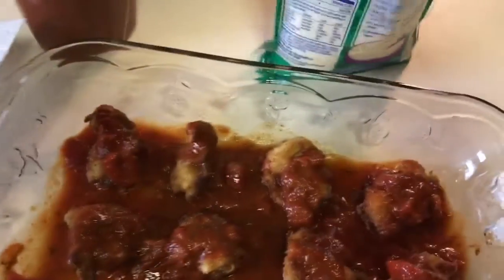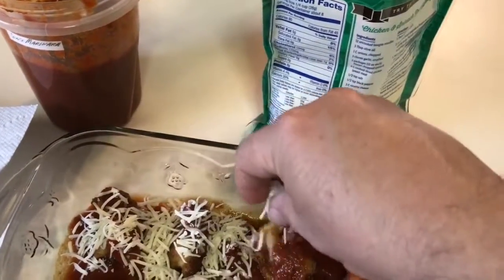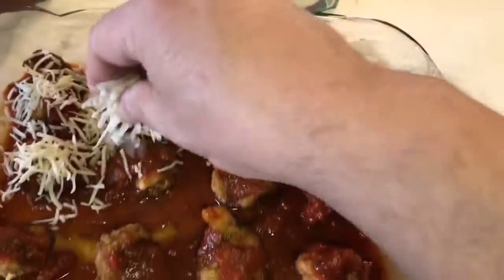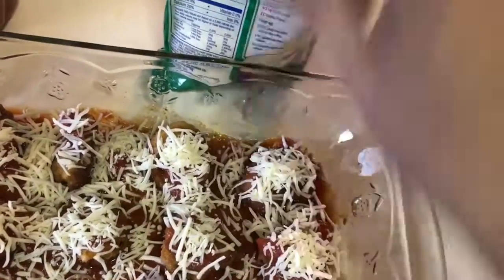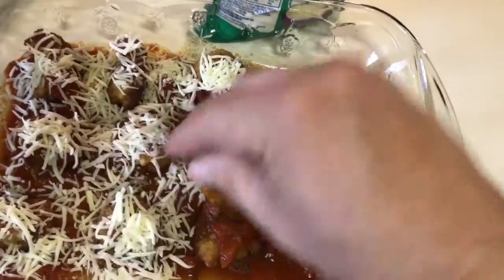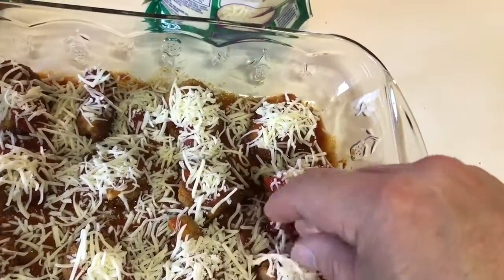Then some cheese. Now you might not get the cheese to stay on them — that's okay, they're still going to be in there when you bake them. I always say there's no such thing as too much cheese.